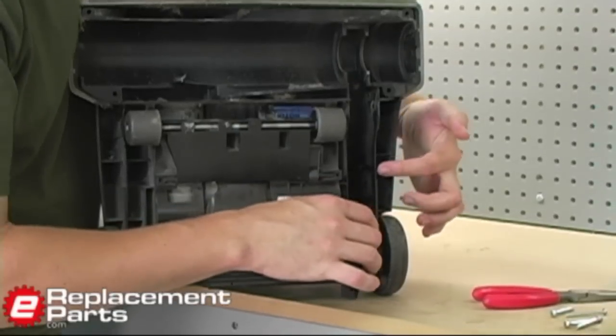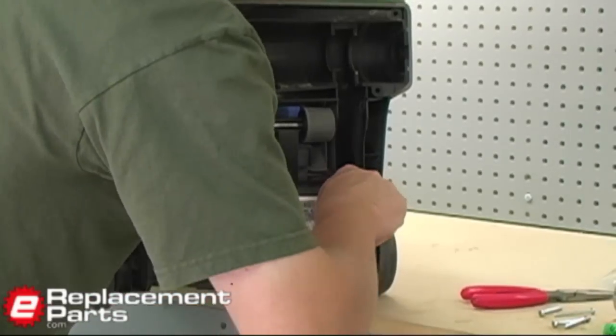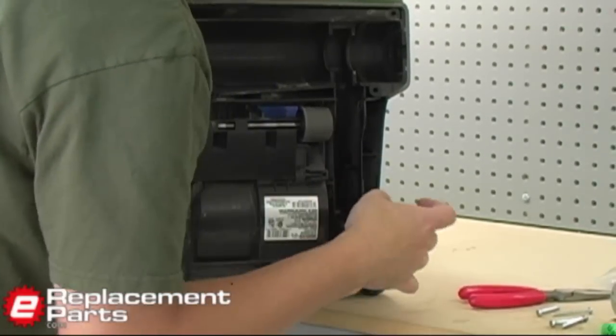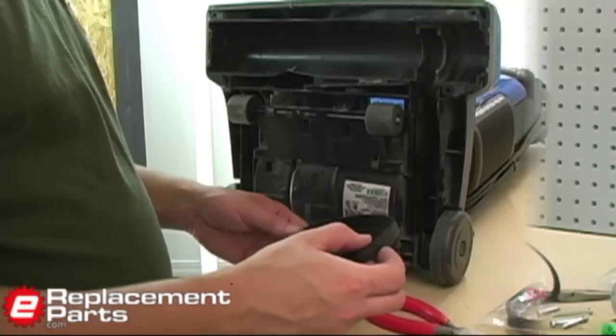Inside the vacuum, there's the drive pulley, and I need to remove the belt from that next. That just comes off the side of the pulley and out like that. Now I'm ready to install the new belt.